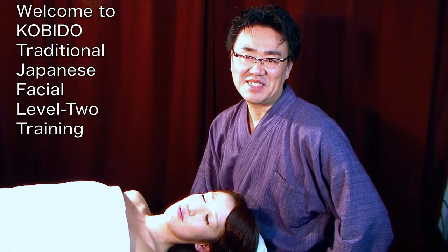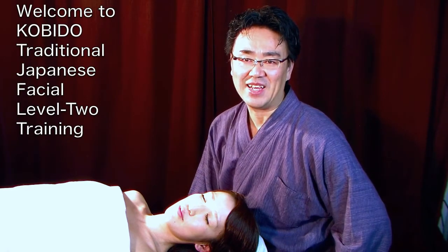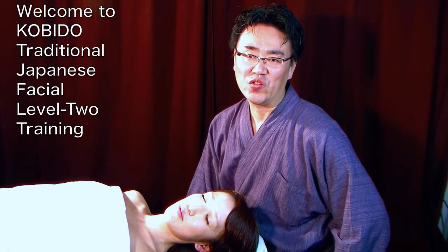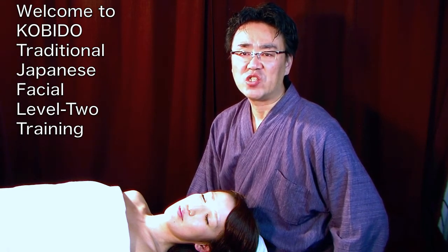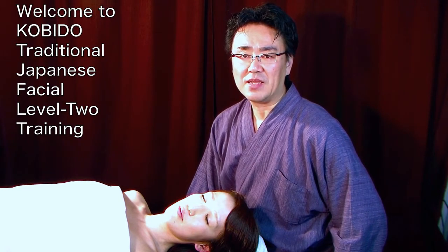Hi, this is Dr. Shogo Mochizuki of KOBIDO®. You are now advancing to Level 2 training — Level 2 of the KOBIDO® traditional facial portions of the training. Congratulations.